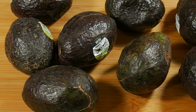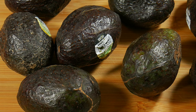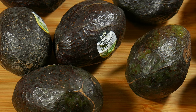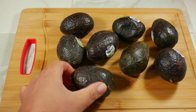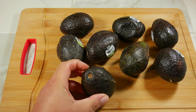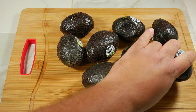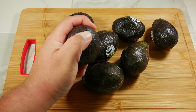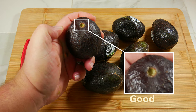Another way to check ripeness is by removing the stem — if it comes off easily that means they're ripe, but if it comes off too easily and they look black inside, that means they're over-ripened. The most important thing is to know how you like your avocados. In our case we like them just before they go bad, super soft, but if you like them a little bit more firm, you want to feel that firmness when you touch them.